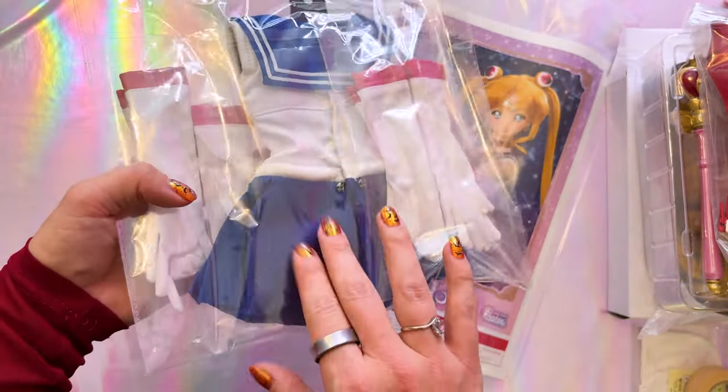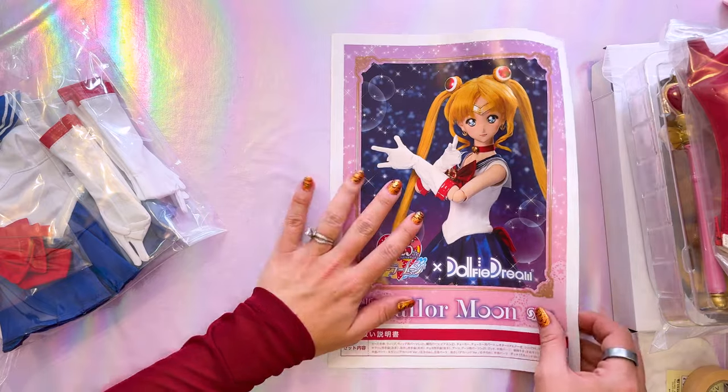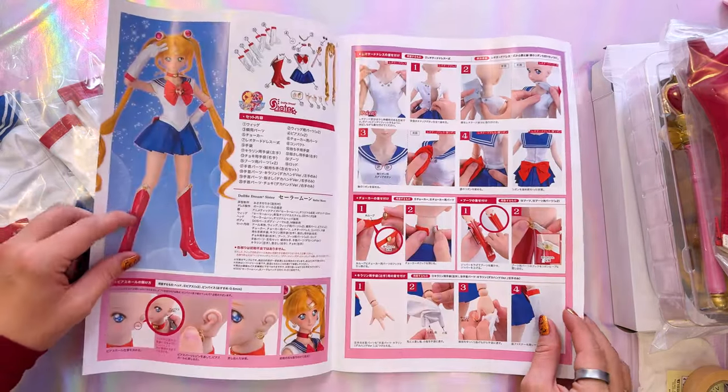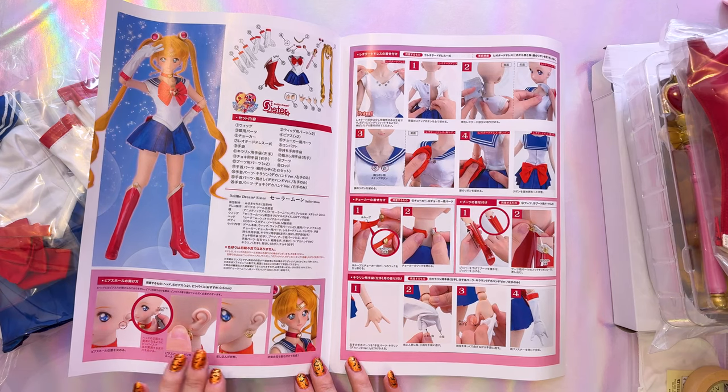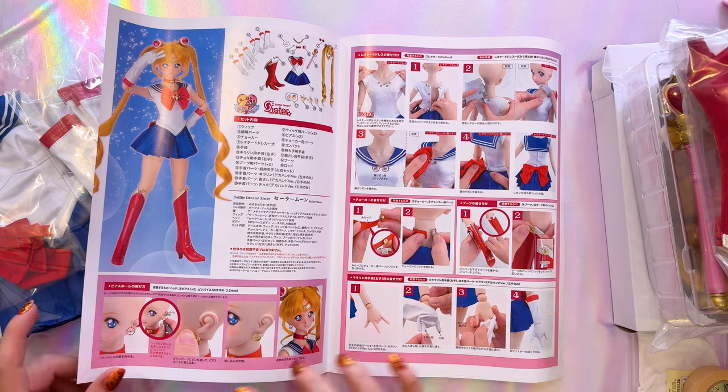The costume comes with a variety of different gloves so you can pose with those hands and the gloves will match the way her hands are posed. We also have the main uniform, both bows, and the choker, so it looks like everything that was supposed to come with her actually did come in the box. The previous owner definitely did a really good job taking care of this before they resold her. The paperwork is mainly about your Dolphy Dream doll and how to put her together - it goes through a whole bunch of information including how to position her earrings, which is always a struggle because the skin material is pretty tough.